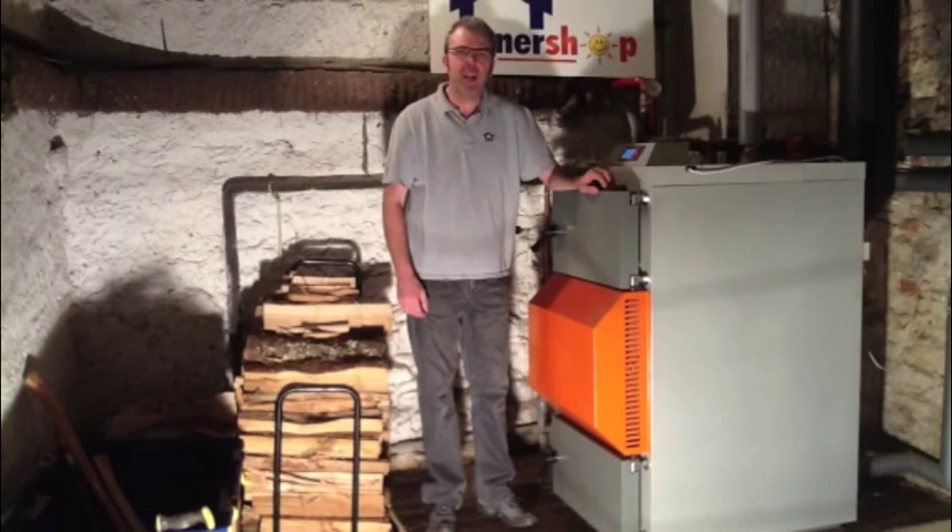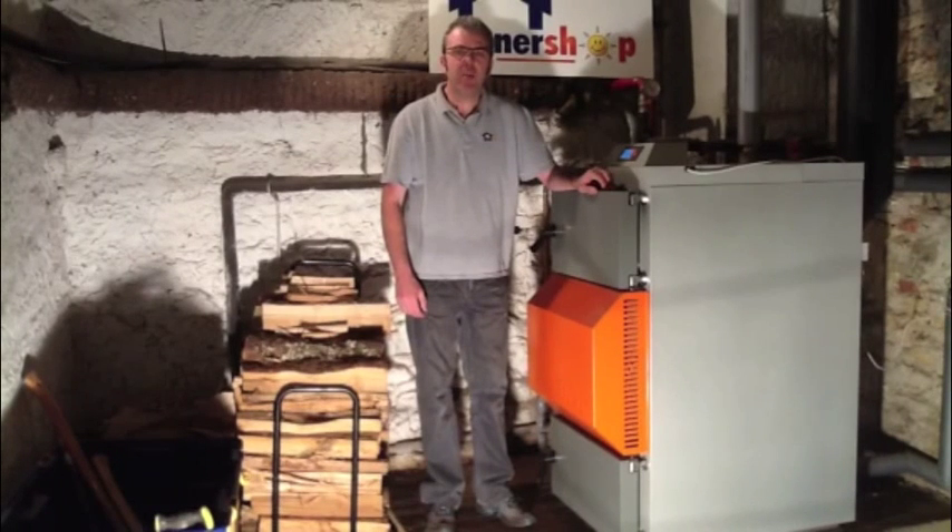Hello, I'm Michael Swan from EnerShop France. I'm going to be demonstrating the lighting procedure of a Solar Bayer wood gasification boiler.